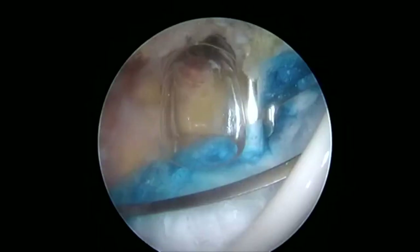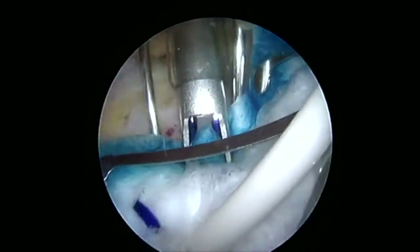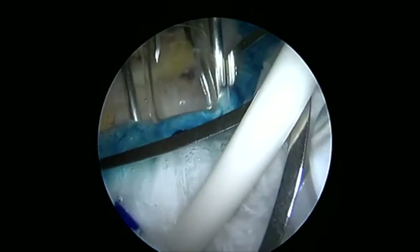Moving anteriorly, we are between our biceps tendon markers with this cannula. We'll bring in an additional staple anteriorly and place another one more posteriorly to secure our implant.